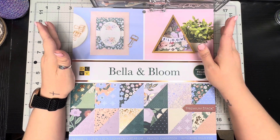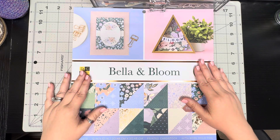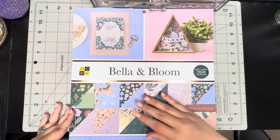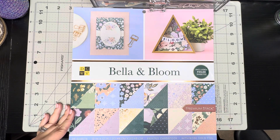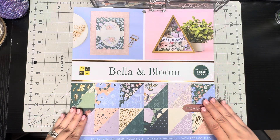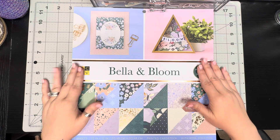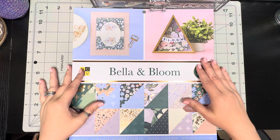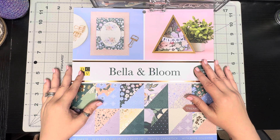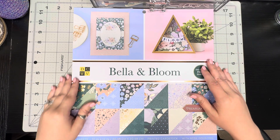I did a little bit of shopping last week and I wanted to show you what I got. This first thing is a double-sided paper pack from Joann's — it's by Bella and Bloom and it also includes some foiled sheets. I had been looking for a double-sided paper pack for a while that didn't cost like $30, so I picked this up. It was $14.99 but about 30-40% off, so I ended up paying like $11, which I didn't think was a bad deal at all.